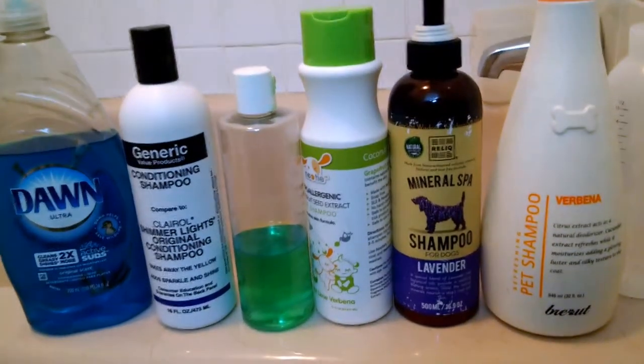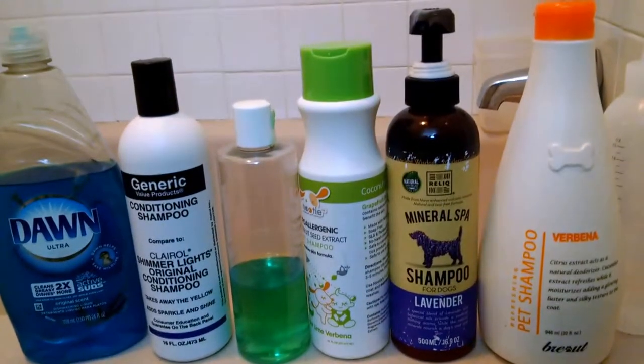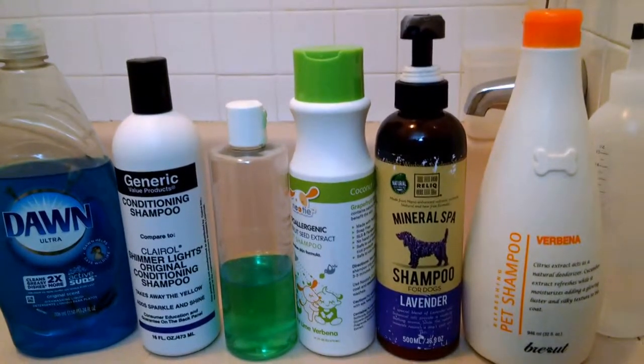The Dawn dish soap comes in handy definitely when he is super smelly, because it gets rid of that smell nice and neat, but it's also pretty gentle on the cords.